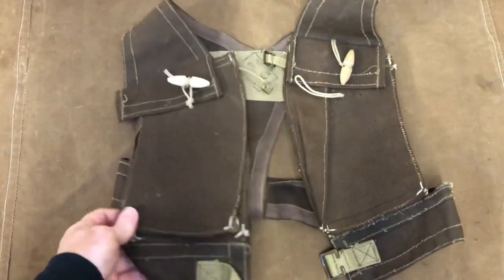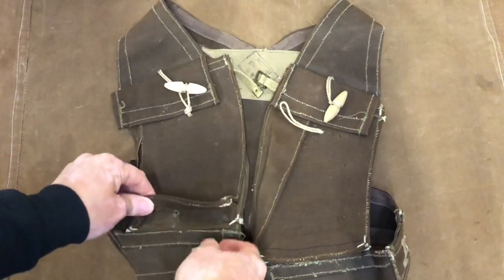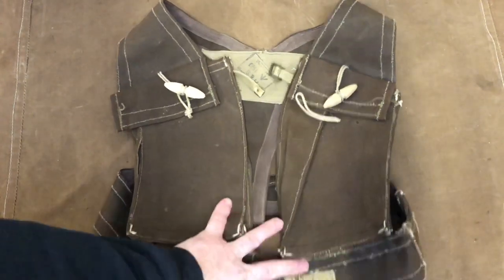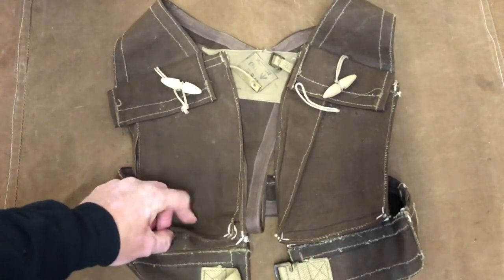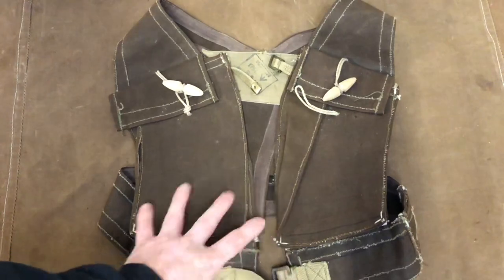Support from our members is really key. There's a group of members now that are supporting the association, putting together items like this and loaning them to us so we can maximise the effect of that and show the Vickers in the many different ways that it was used, and show the different equipment that was available to the British Army during the Vickers service as well.